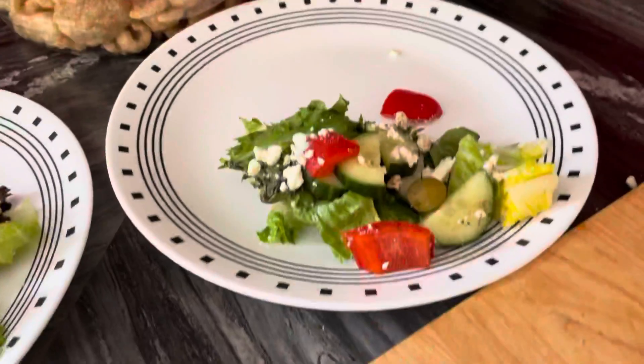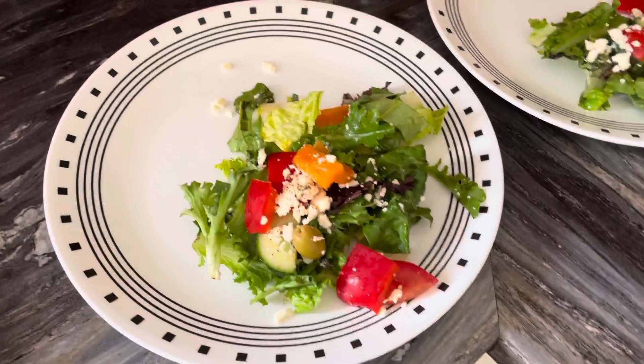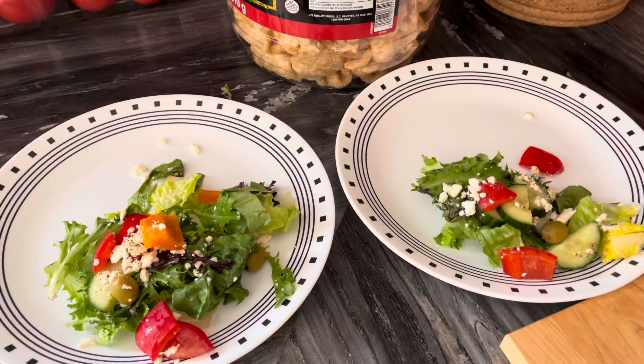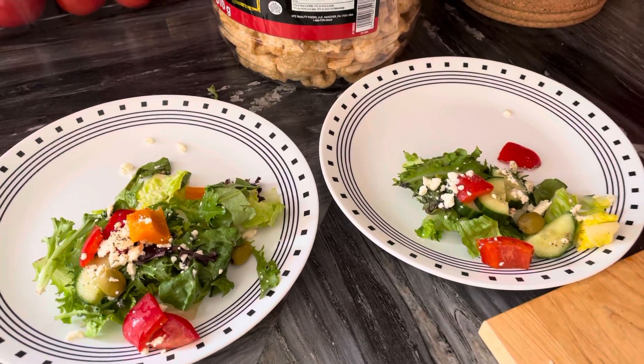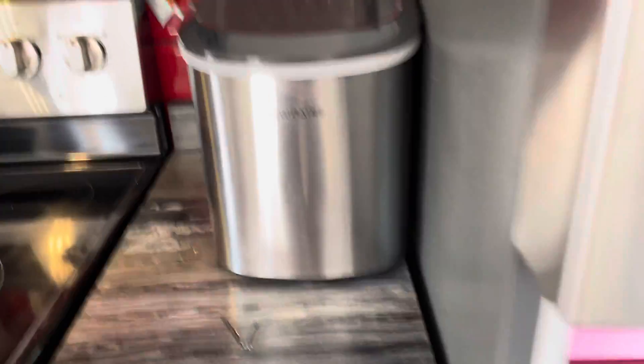Over here I have my pork rinds in the background and a little bit of salad — not a lot. We try to keep our salad to about two cups because we're doing extremely low carb. And we are going to use the dressing.